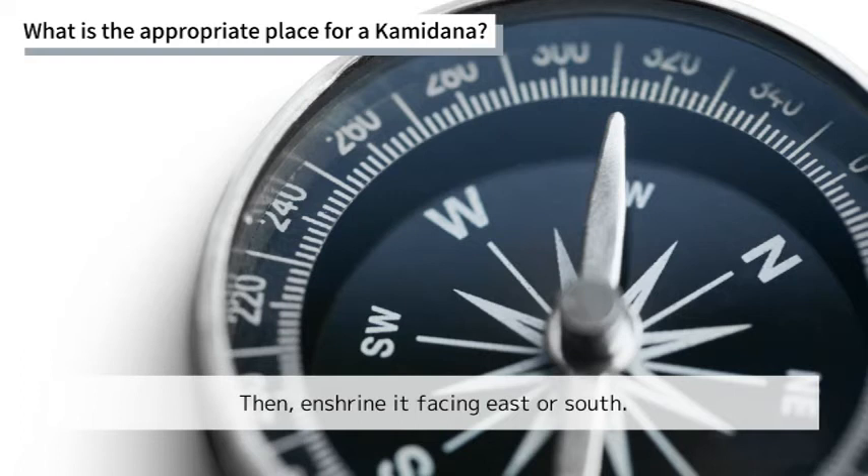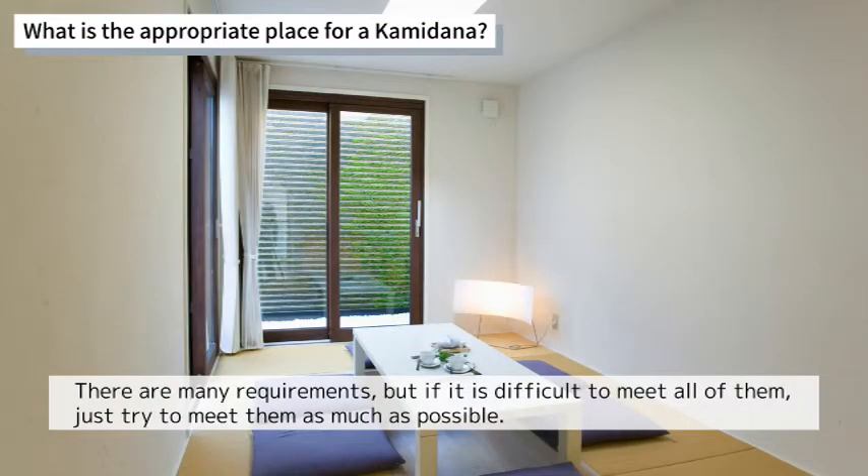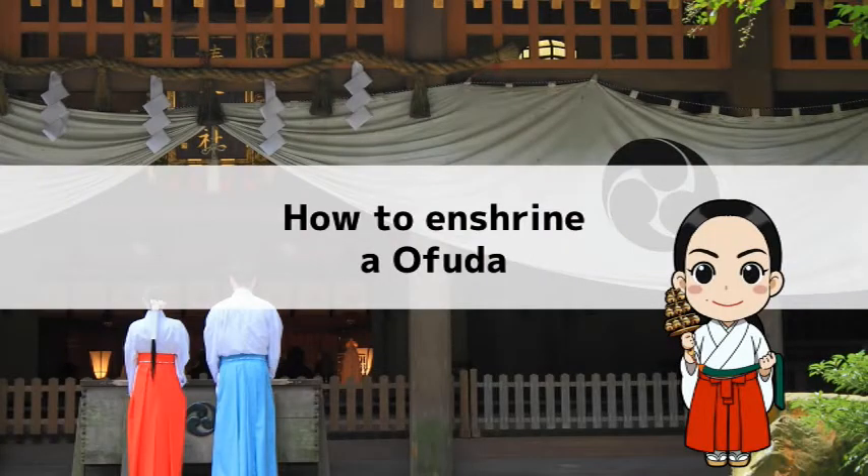Enshrine it facing east or south. Avoid places that are back-to-back with toilets or above doors where people often come and go. There are many requirements, but if it is difficult to meet all of them, just try to meet them as much as possible.